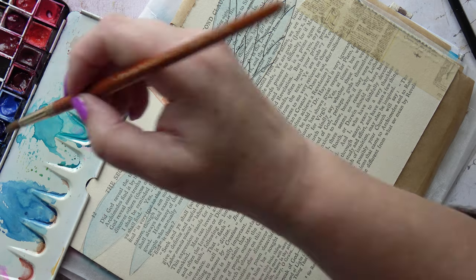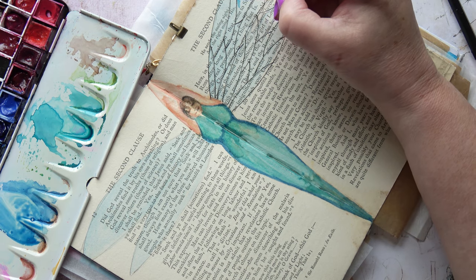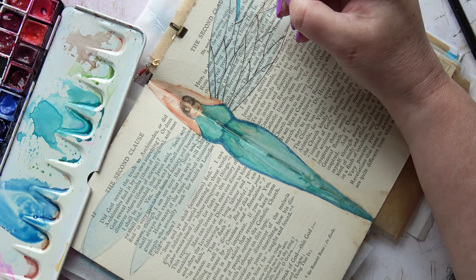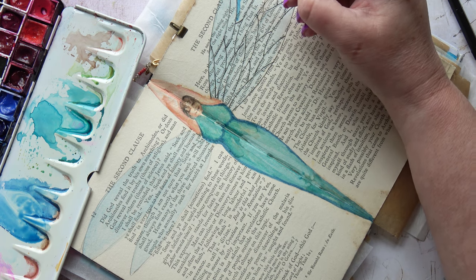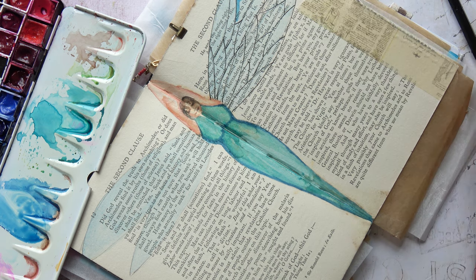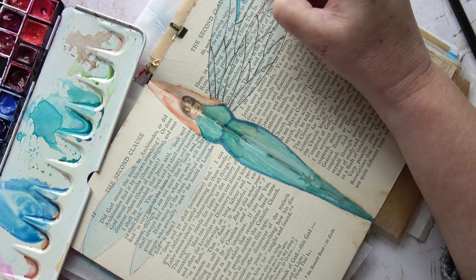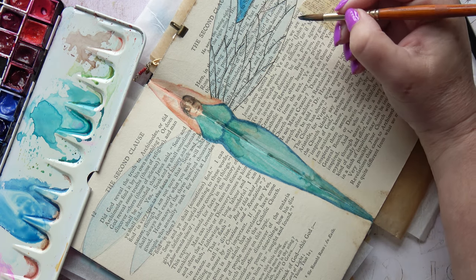So now I'm going to go in and add some colour into the areas within the veins, almost like panes in stained glass — because sometimes you can see that on an insect wing, almost as if they're a different facet that catches the light differently. So that's what I'm expressing here.